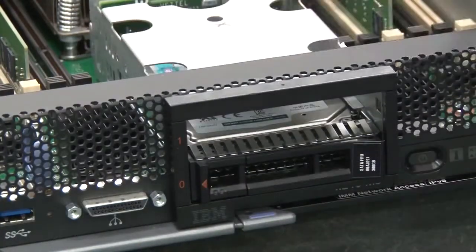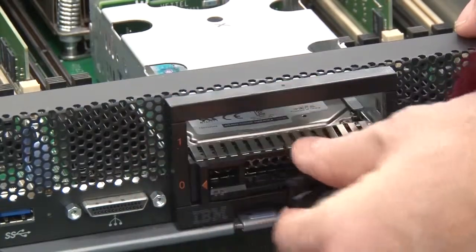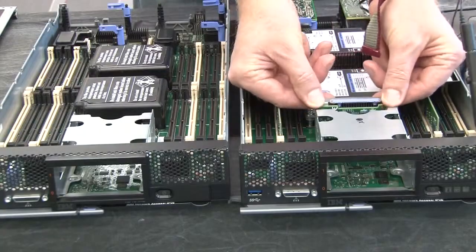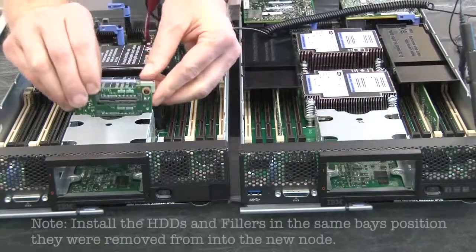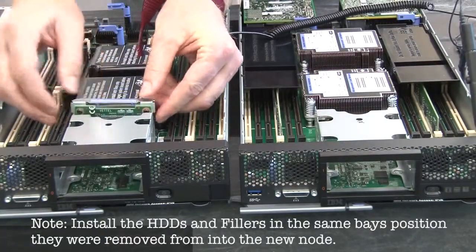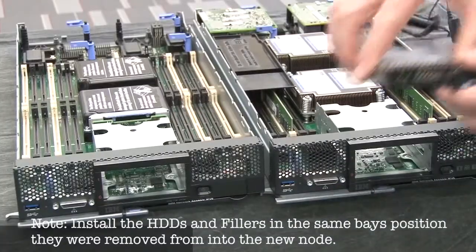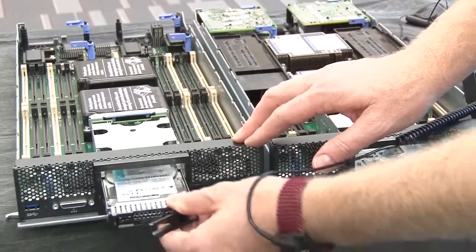Remove all front accessible storage components from the defective node and set them on the mat. Remove the drive backplane from the defective node, then install it into the replacement node. Install all front accessible storage components into the replacement node.